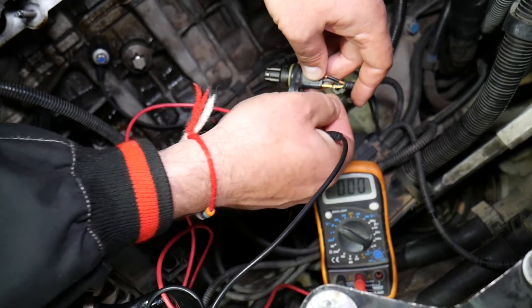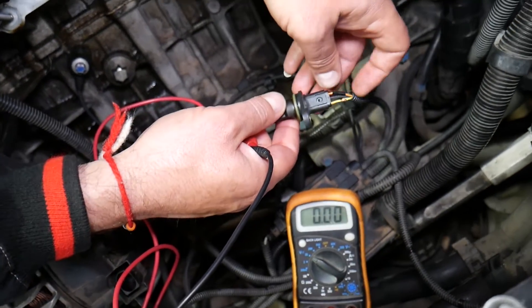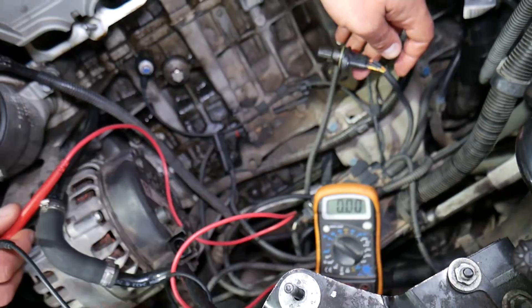When you have metal in front of the sensor it should go close to 0 volts, and when you remove it you should get close to 5 volts. That's how you test it on the BMW 1 series. Thank you for watching — please subscribe to the channel for more help, and see you guys next time.